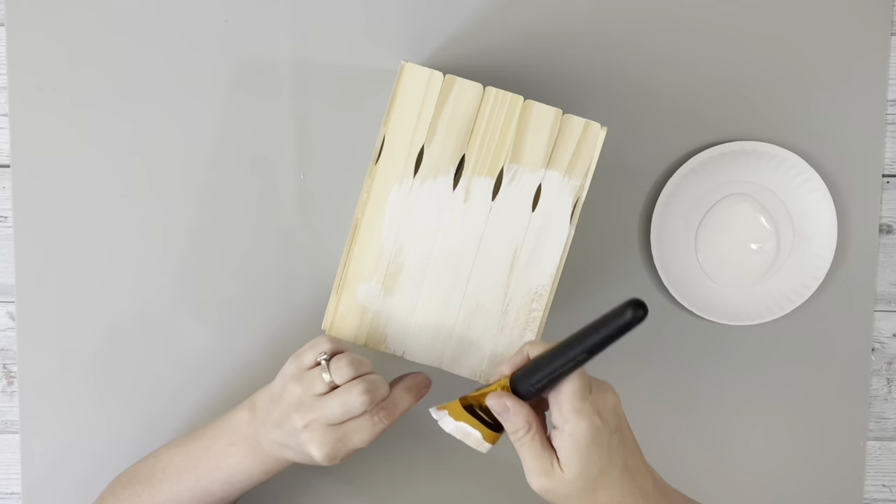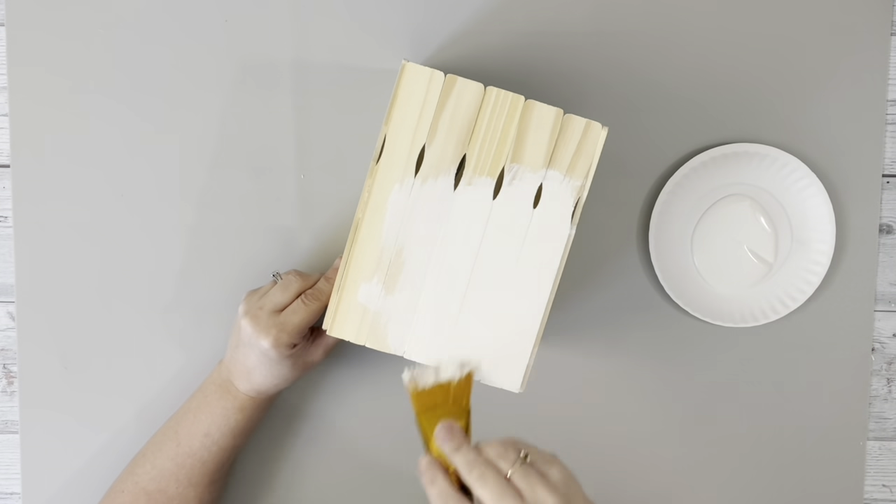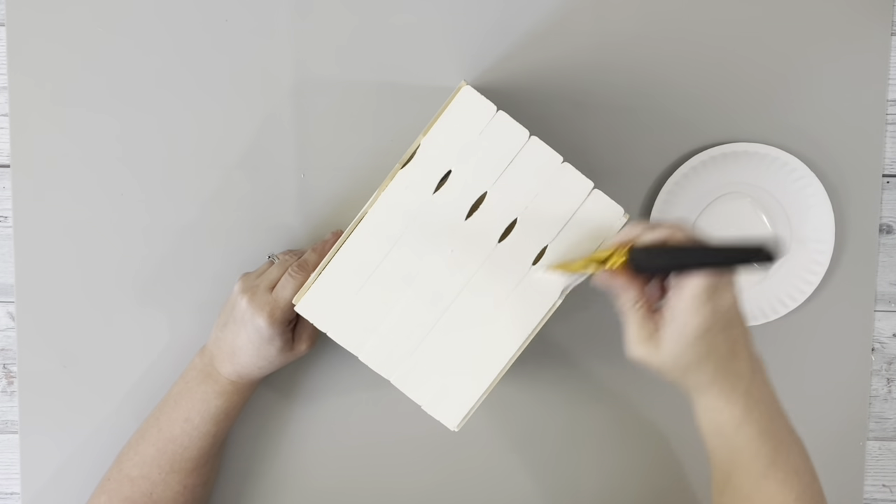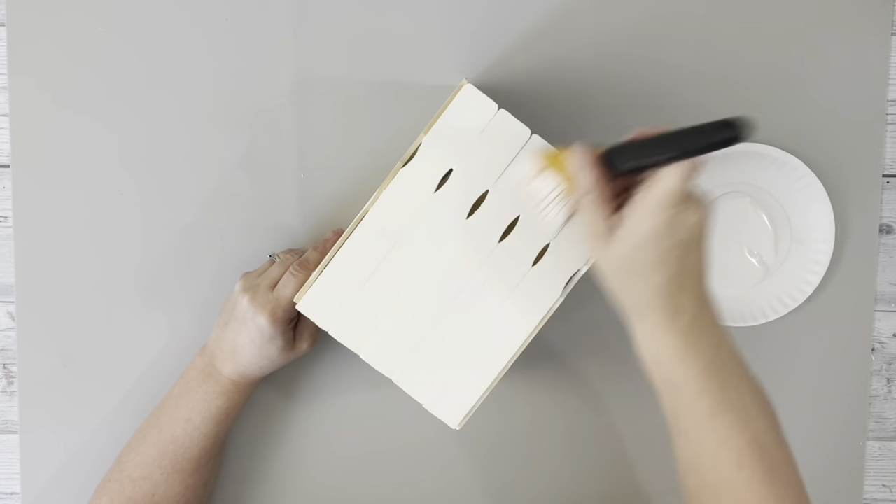After they were all glued on, I did two coats of plaster chalk paint. I did the entire outside, and then just the top section on the inside where you might see some of it.